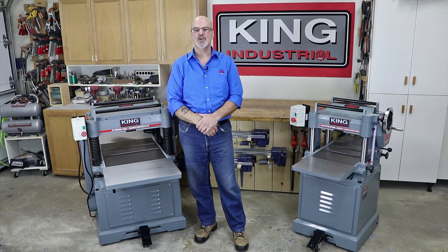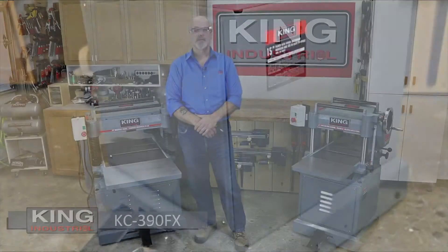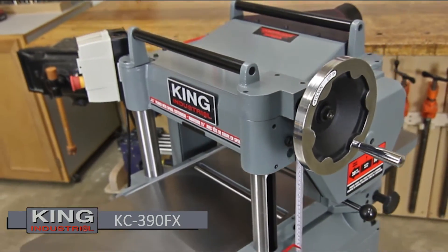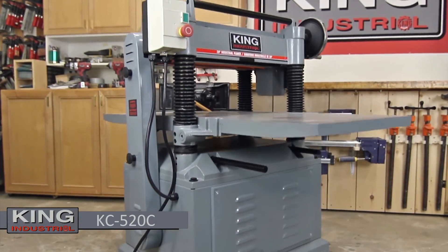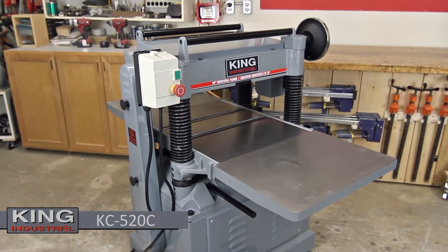Hello and welcome. For King Canada Tools, I'm Gord Graff. The King Industrial line of 15 and 20-inch planers are solid feature-packed workhorses that are available with a spiral cutter head or conventional long knife cutter head. Featured here are the KC390FX 15-inch spiral cutter head planer and the KC520C 20-inch four-knife conventional cutter head planer.